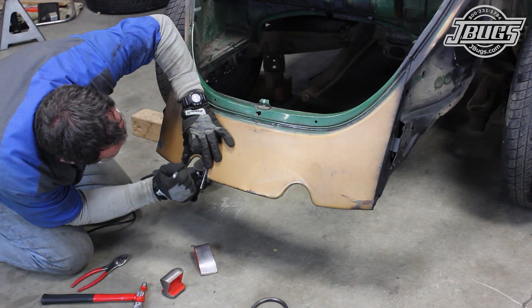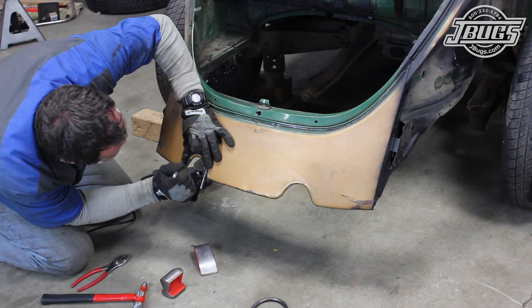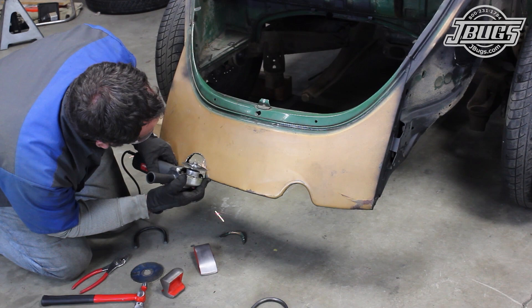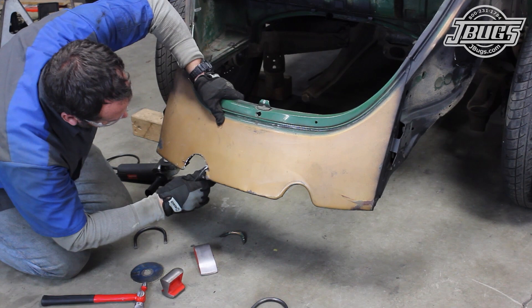We set the rod in place on the apron again and mark the apron against the inner edge of the rod to give us a guideline. Then we cut off the inner rolled edges, which we'll cut with an angle grinder and cutoff wheel. We also cut a couple of relief cuts about midway up on the opening and then bend the top side of the opening down and shape the metal with a body hammer.